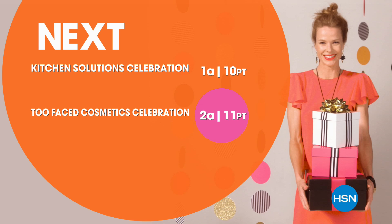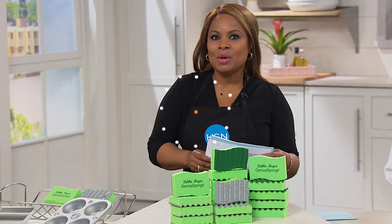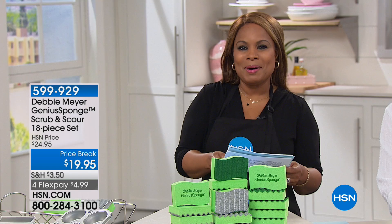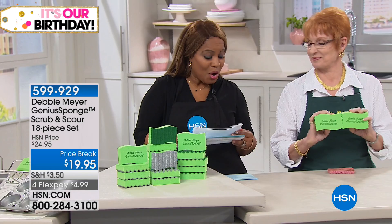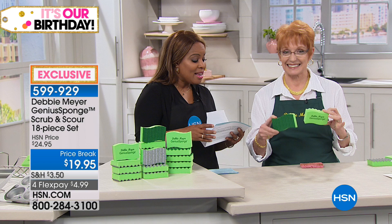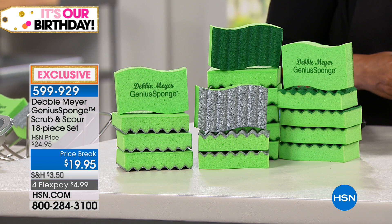Debbie Meyer is joining me. Debbie happens to be an award-winning entrepreneur — she's an inventor, mentor, speaker, and author. She's also an international brand. She's here tonight to share with us a customer pick — 4.7 stars — her amazing Debbie Meyer Genius Sponges. You're going to get a combination of her Genius Sponge Scrubber — you'll get 12 of those — plus 6 of the Debbie Meyer Genius Sponge Scours, for a total of 18-piece set at $19.95.